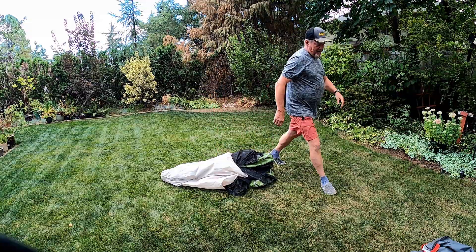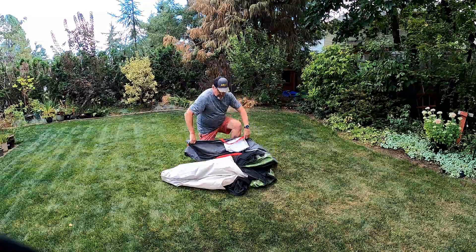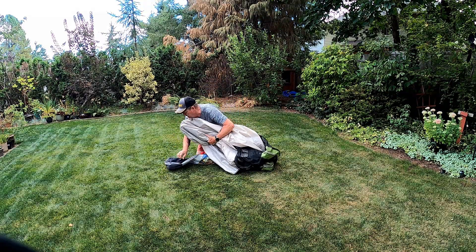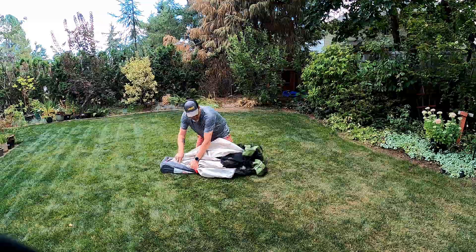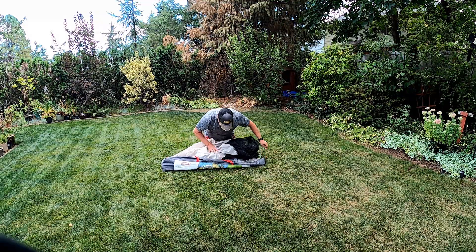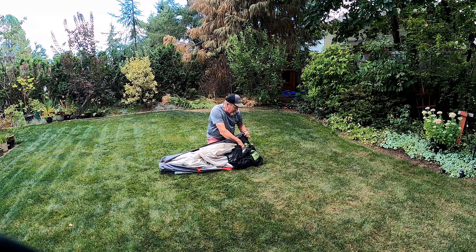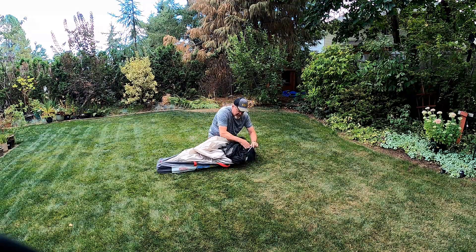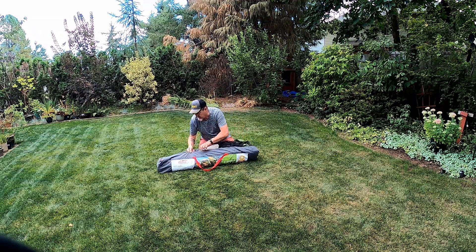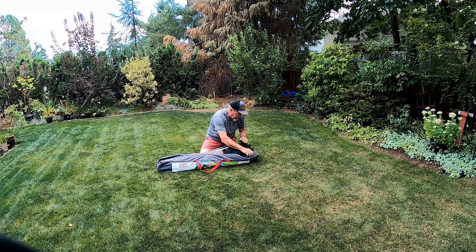Get your bag. And if you go camping and you get this wet, it's a good idea to wait for a dry day and then set it up in your yard so it can dry out before you store it, because you don't want to get mildew or something going on.